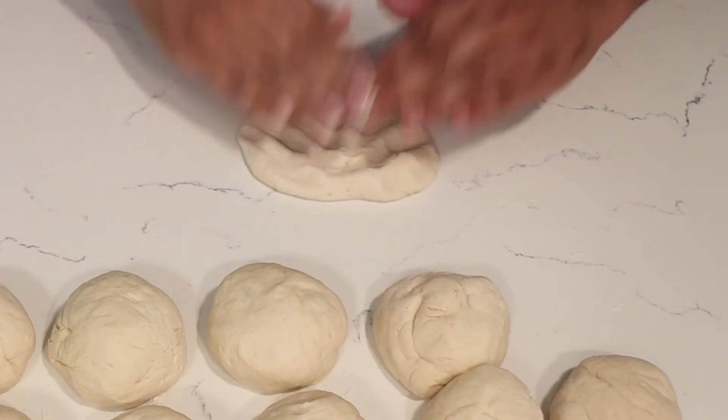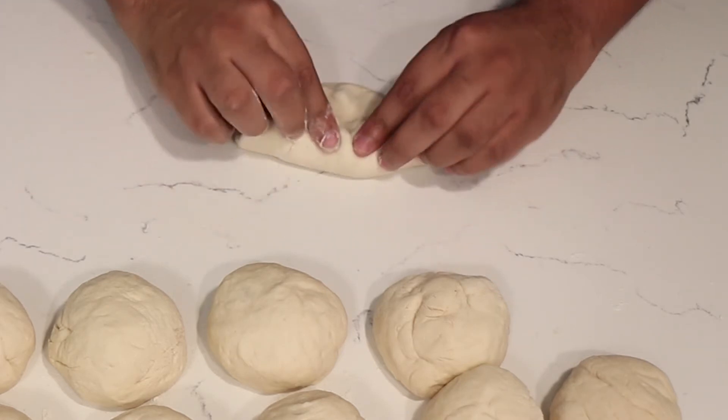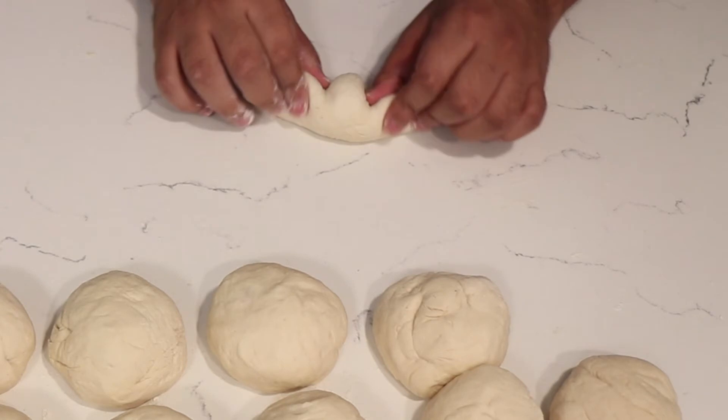You want to get a piece of dough, flatten it out, and then start folding it and rolling it, as you can see here.